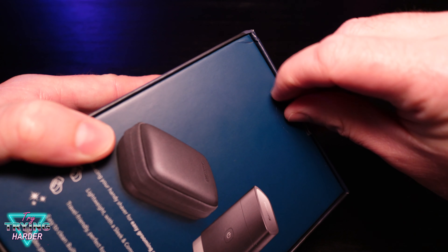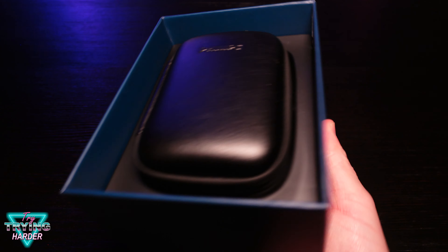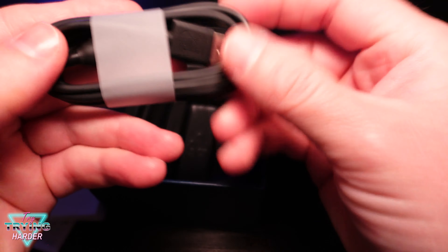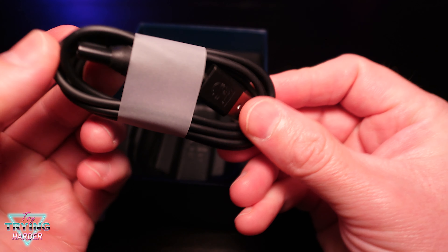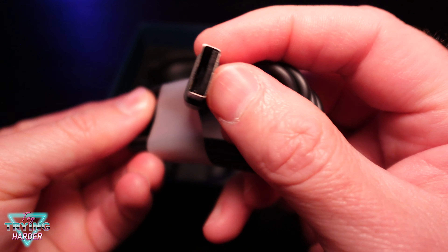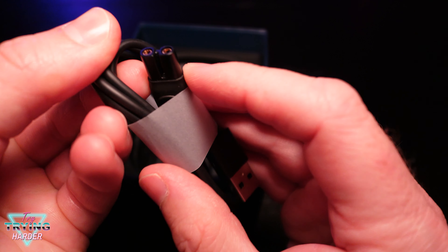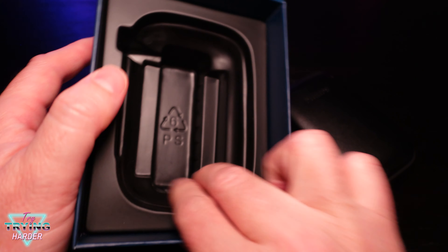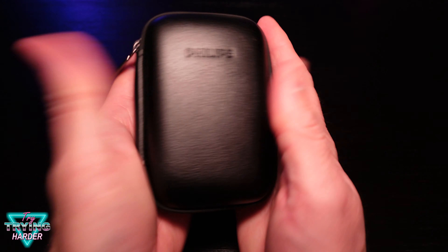Let's see what's of value inside the box. Nice, simple instructions. The aforementioned USB — okay, so it's going to be a USB cable but with their own proprietary-looking plug, so don't forget this. You can't just use your phone charger; that would have been nice. Let's see, this is compact.